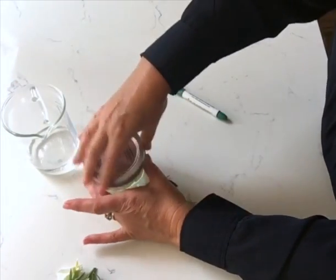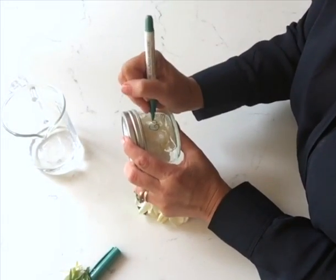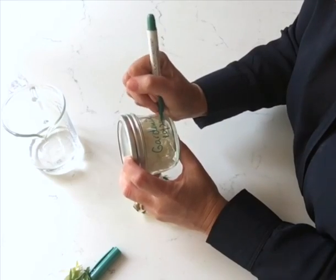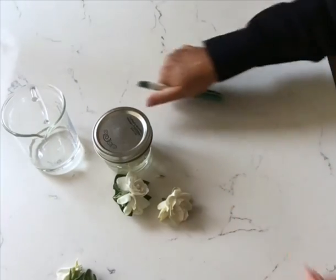Then you tap it, put a label on it or write on it, and put the date. You can put what flowers you used and what alcohol you used.